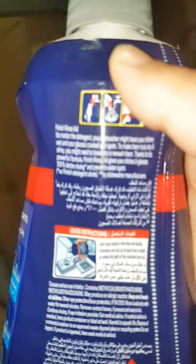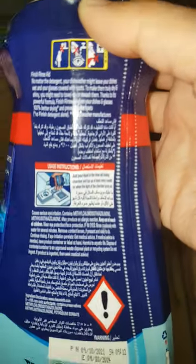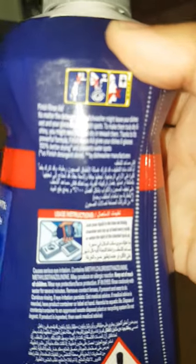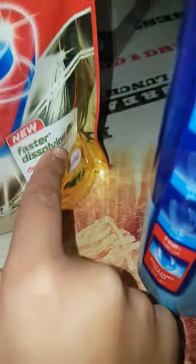The label says: 'Finish rinse aid — no matter the detergent, your dishwasher might leave your dishes wet and your glasses covered with spots. To make them truly dry and shiny you may need to towel dry or rewash them. Thanks to its powerful formula, Finish rinse aid gives your dishes and glasses 100% better drying and prevents water spots.' I also use Pearl tablets — faster dissolving with a water-soluble foil — and it also has salt and a rinse-drying effect.